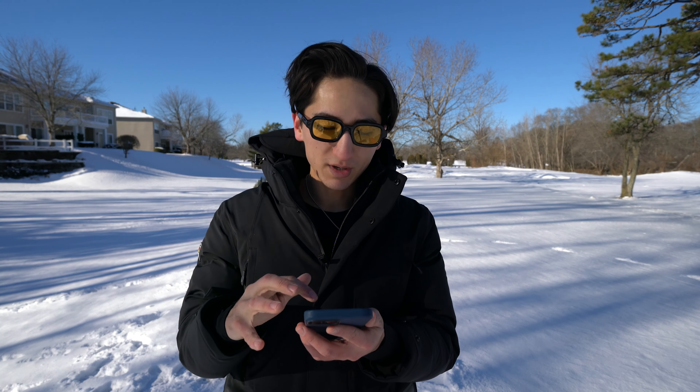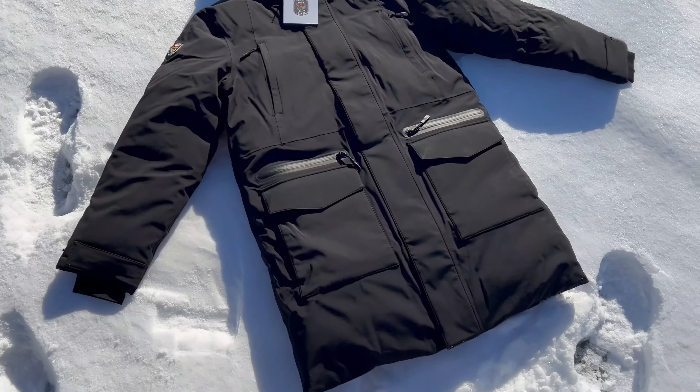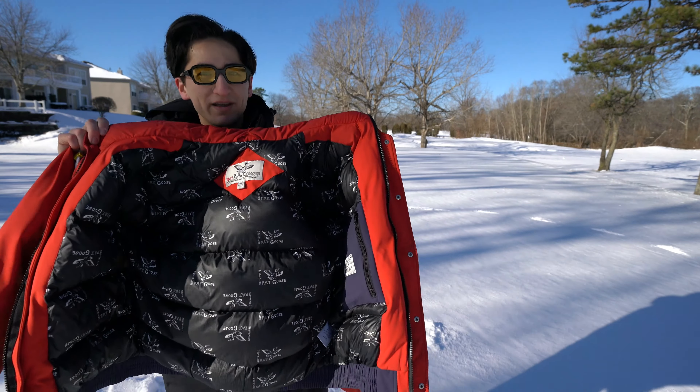If you're interested in this jacket I'll definitely have a link down below. They offer a bunch of really nice jackets ranging from this style with the Downing men's parka to the more flashy Park Chester look.